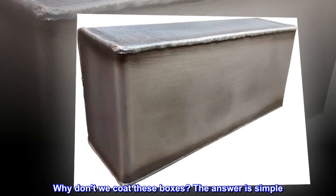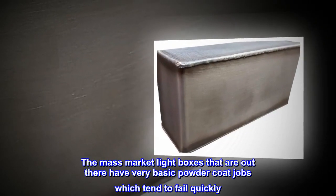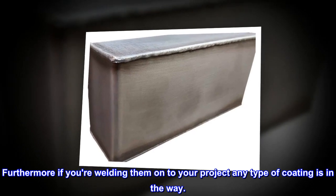Why don't we coat these boxes? The answer is simple: the mass market light boxes out there have very basic powder coat jobs which tend to fail quickly. Furthermore, if you are welding them onto your project, any type of coating is in the way.